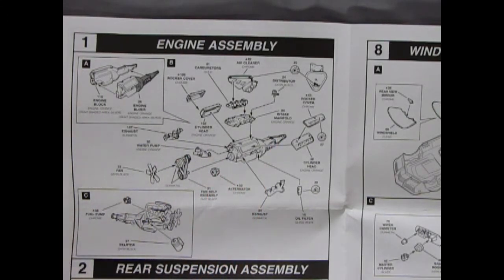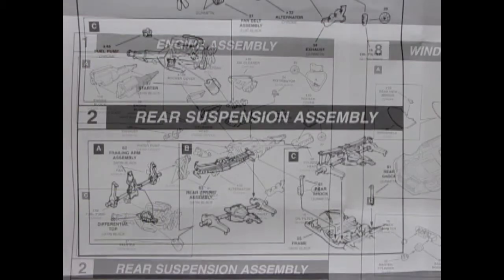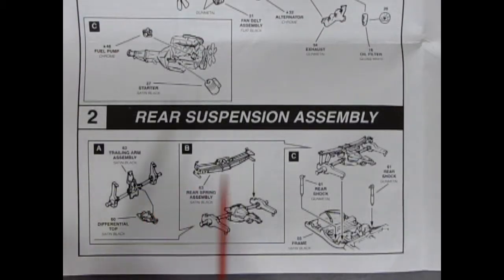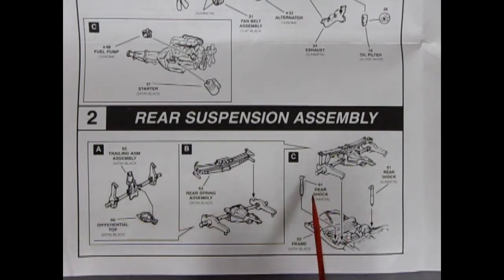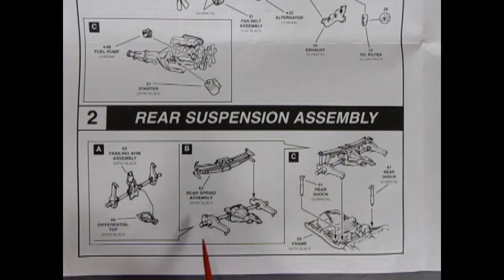Next is the multi-piece rear suspension assembly with the semi-elliptical spring in the back, just like a Model T. You've got your differential with trailing arms and supports, a differential top, and the spring goes in. This all mounts to the frame with two rear shock absorbers mounting up top — a very beautifully well-executed rear suspension assembly, with wheels that snap on and lock in place.